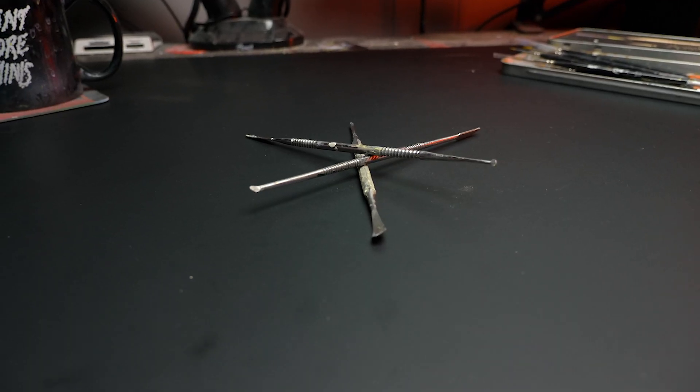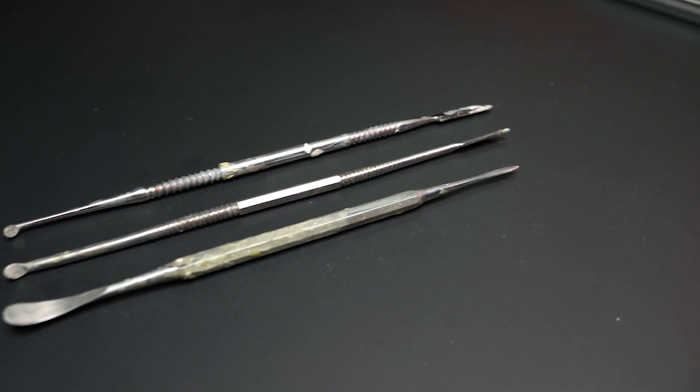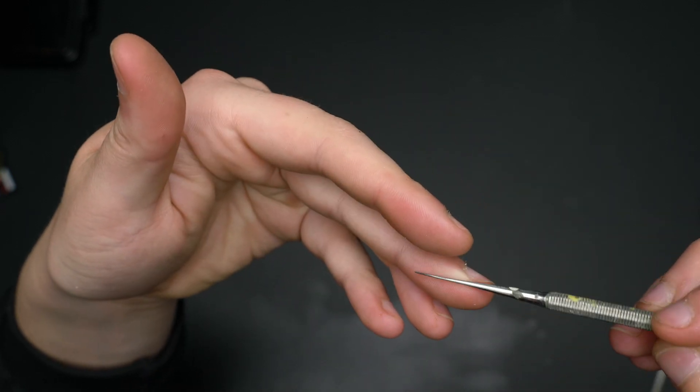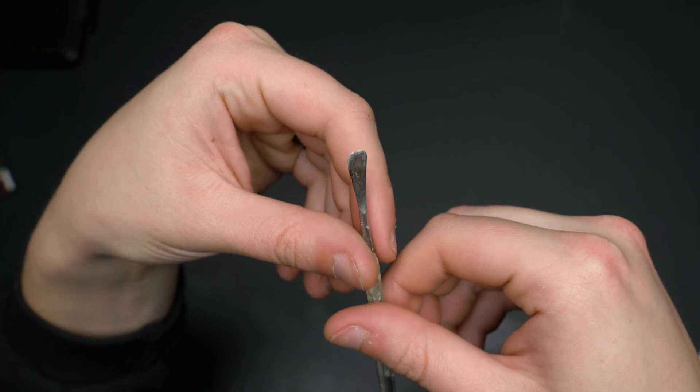Also helpful for smoothing and general putty manipulation tasks are metal dental tools. I find myself using one in particular because of the nice scooped back it has — it's great for smoothing out large areas of putty where color shapers typically fail. I find myself doing mostly gap filling and basic sculpting, so I tend to just stick to this one.